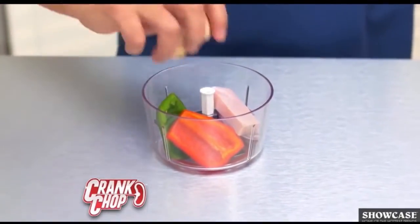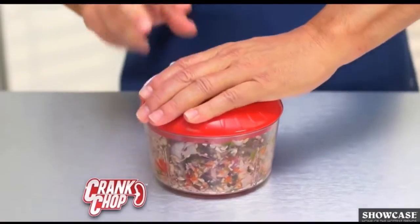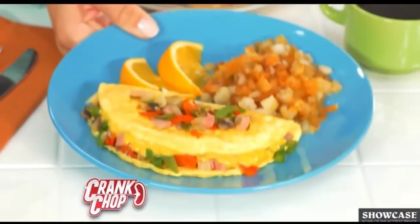Blades are at the bottom, food goes in. Peppers, onion, ham. Close the lid, pull the crank. One, two, three seconds and you're done. For a perfect omelet every time.